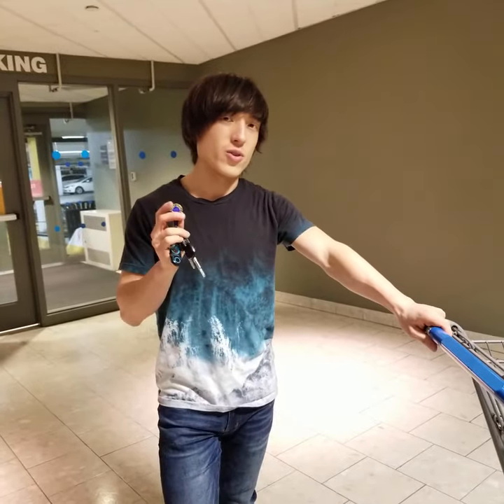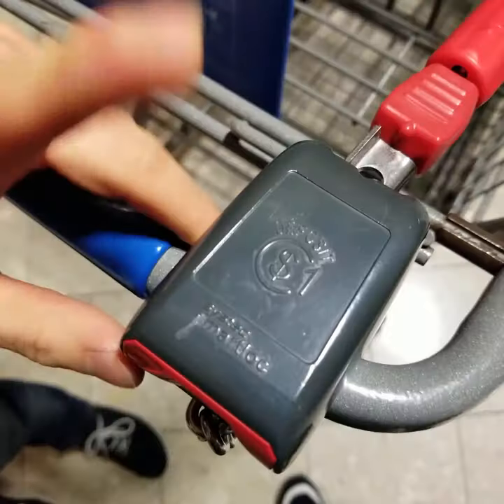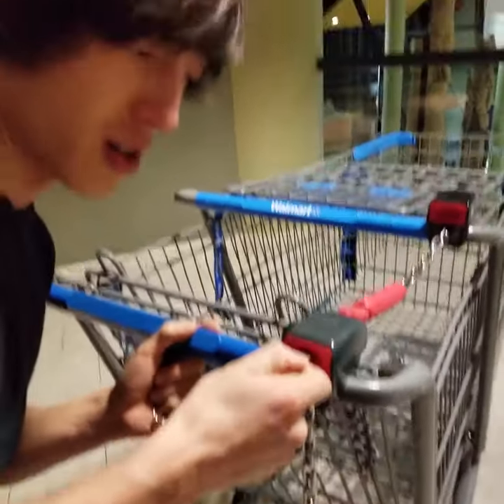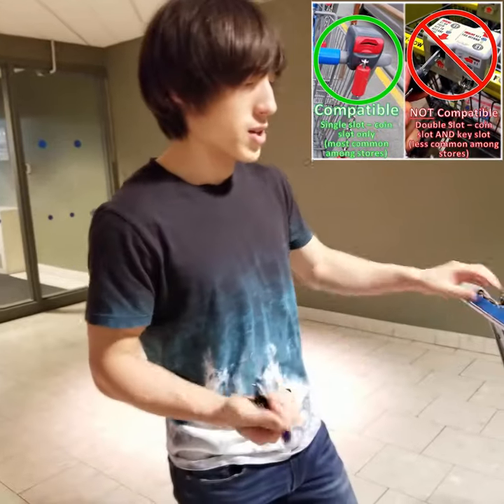Make sure that you're using the right coin size. This one is a loonie size and it's the same size as a loonie. We also sell different sizes of Card Boss. This one is the size of a quarter. So I know this is a $1 cart — a quarter Card Boss, even though it's small enough to fit in there, it's not going to release the key.